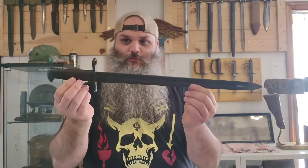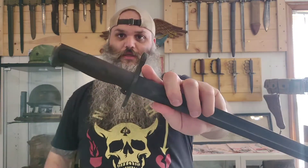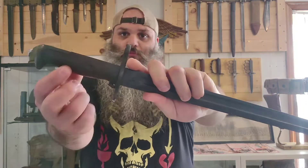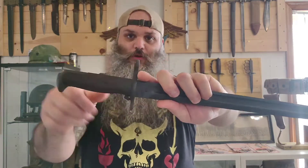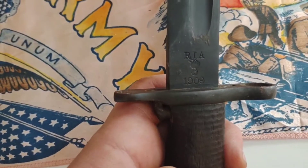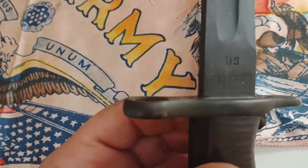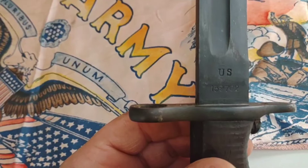Very, very similar. The main differences being the style of the grip here — it's got a little more like ribs on it, as opposed to the other guys which are more smooth. This guy is a Rock Island Arsenal and it's made in 1909. It's got the IRA Ordnance Bomb 1909 stamped on that side, and it's got US and the serial number stamped on the other side.